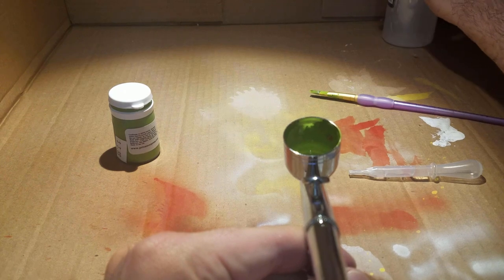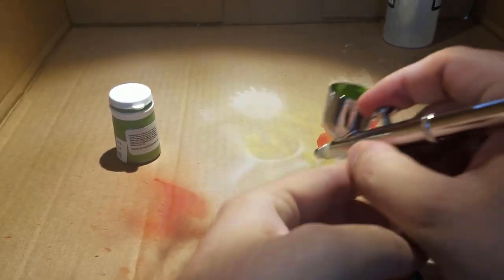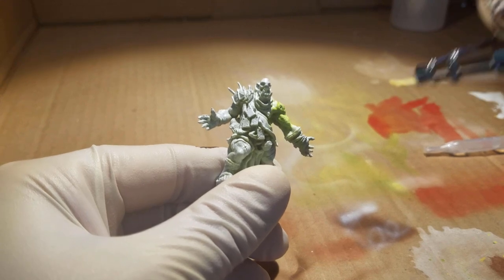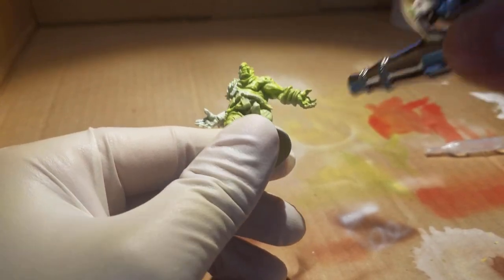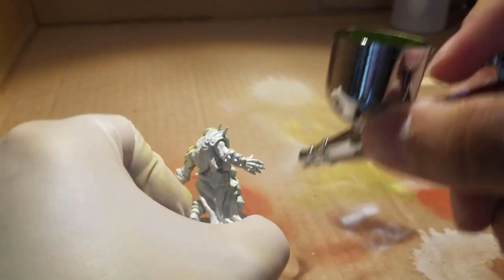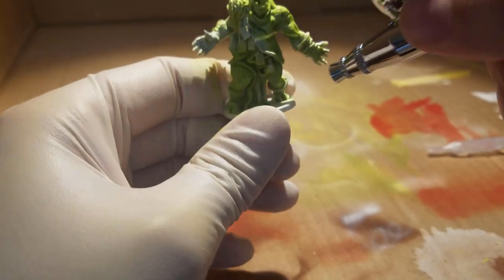I've already primed the same way I prime every other model — with a flat white Krylon matte primer. I added a little bit of water and some Vallejo Airbrush Thinner to the paint, because the paint is not meant for an airbrush. I painted it on the cardboard box I use as my little studio with a vent so it goes out the window. The consistency should be about like non-fat milk — very, very thin. Then just do small bursts, move the airbrush a lot, and get full coverage. It will take more than one coat, but it's faster since you can get more done quicker.